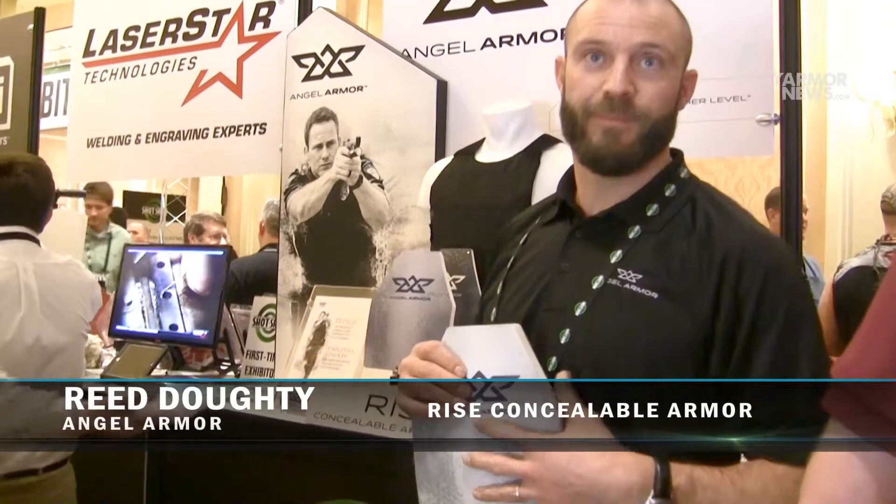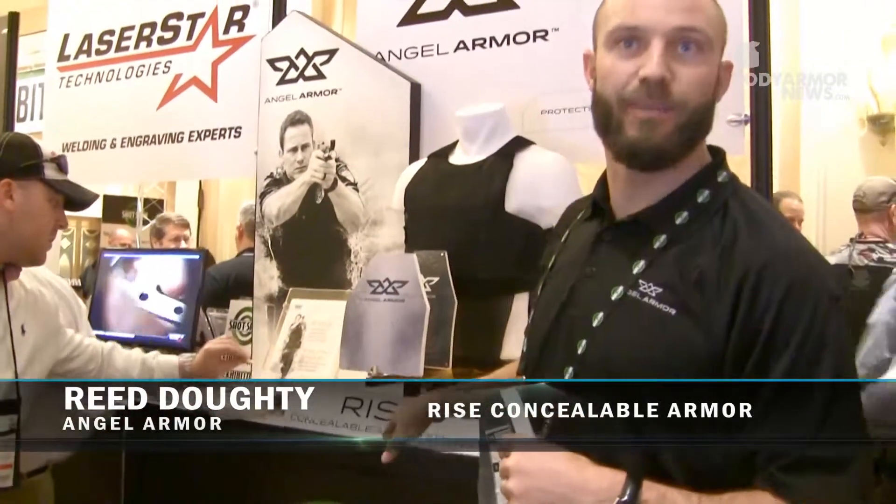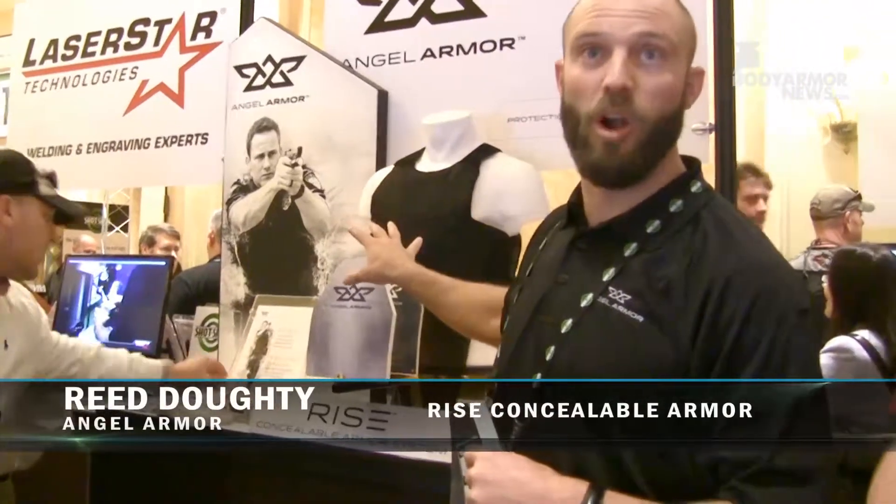Brie Dowdy here from Angel Armor. What we have here is the Rise Concealable Armor System. It's a NIJ Level 2 and Level 3A Concealable Armor System.